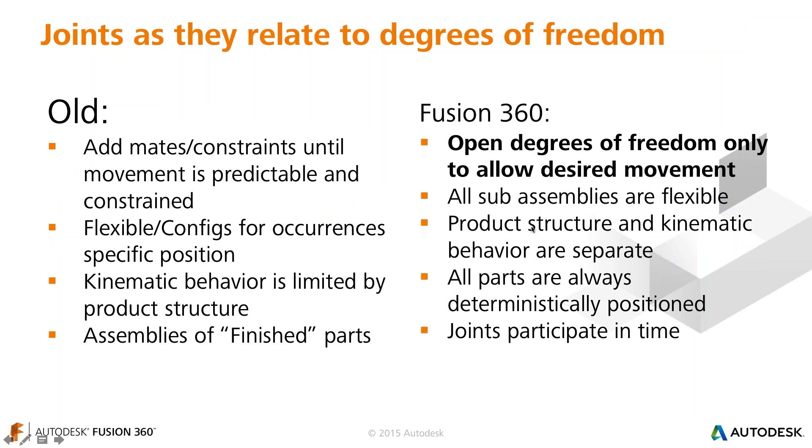There are two ways to create joints in Fusion 360 — the old way and the Fusion 360 way. In traditional CAD, mates or constraints try to lock down all degrees of freedom. A component has six degrees of freedom: translation along three axes and rotation around three axes. It usually takes three mates or constraints to fully define a part. In Fusion 360, joints lock down all degrees of freedom at once and then you unlock specific ones with different joint types. Joints are also in the timeline, which I'll explain later.